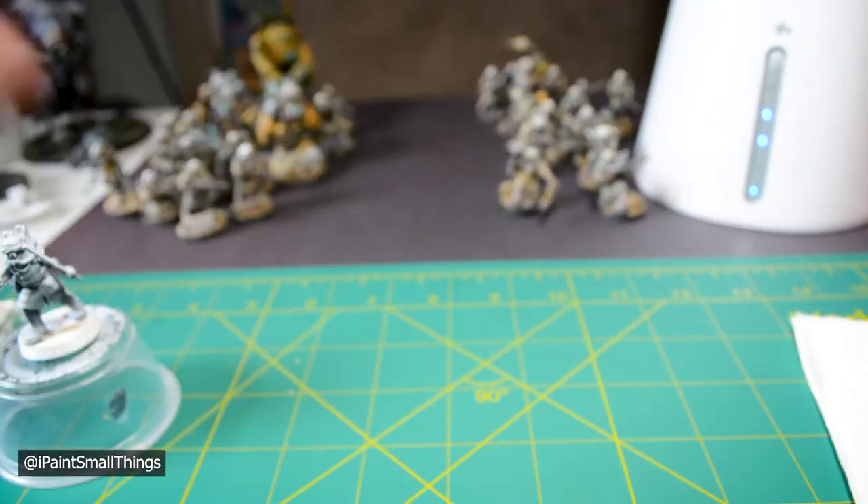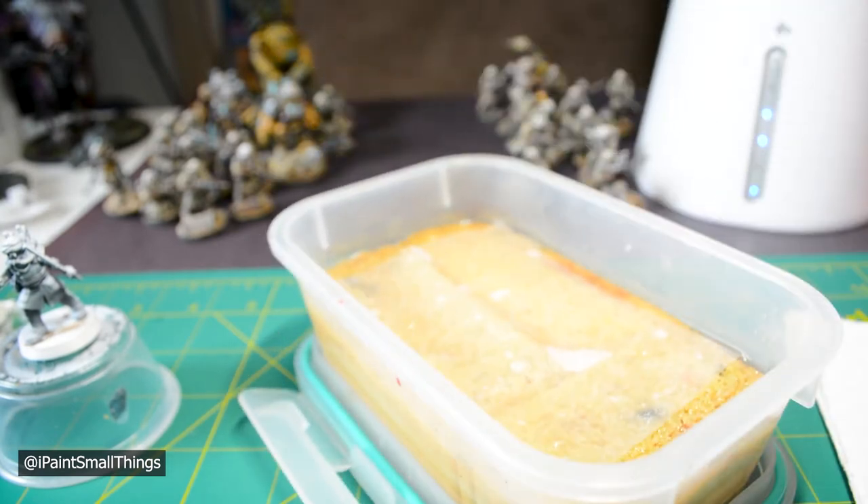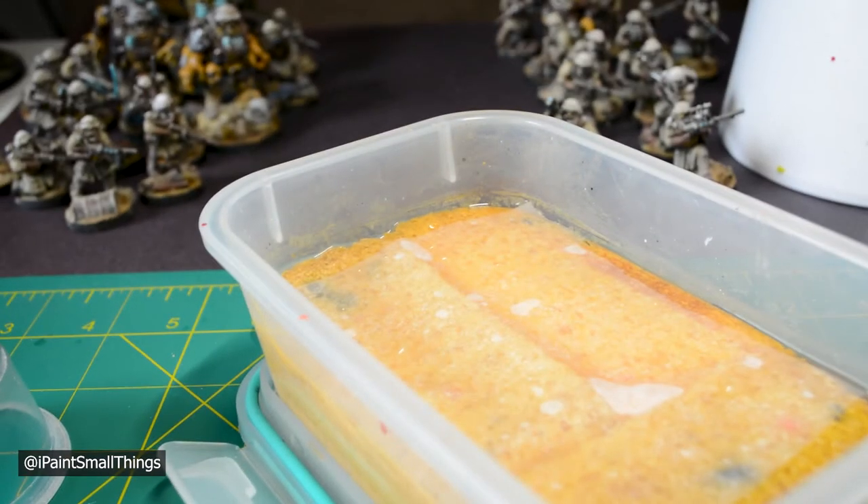You'll also need a wet palette. Mine is made with an old container, some sponges, and a piece of parchment paper. A wet palette keeps the paint well hydrated between painting sessions and gives you a good place to mix paints together. A piece of paper to dab your brush on is also key for removing excess water.